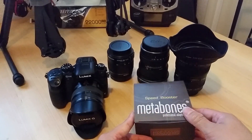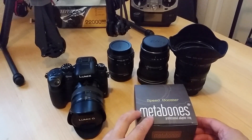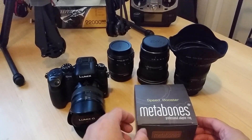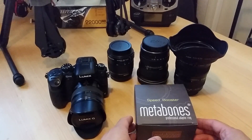As you can see, this is the Speed Booster. There are actually two different ones available — just the plain adapter, and also the Speed Booster, which has the magnifying optics in there to give you like a stop faster and make the lens setup really good.